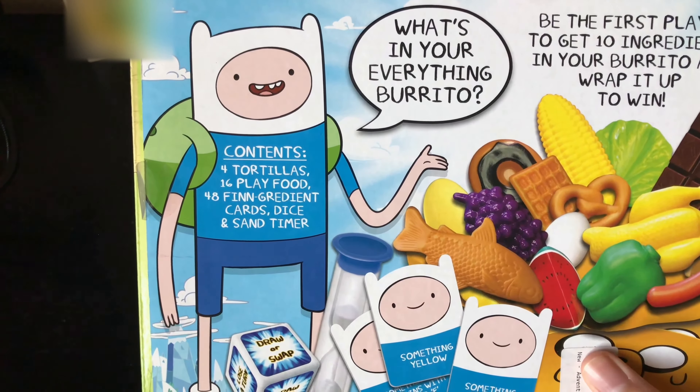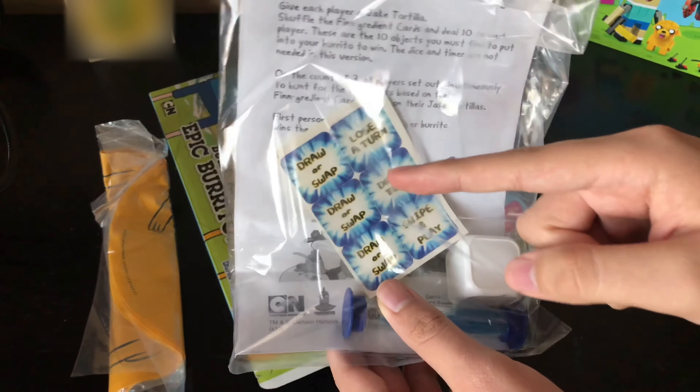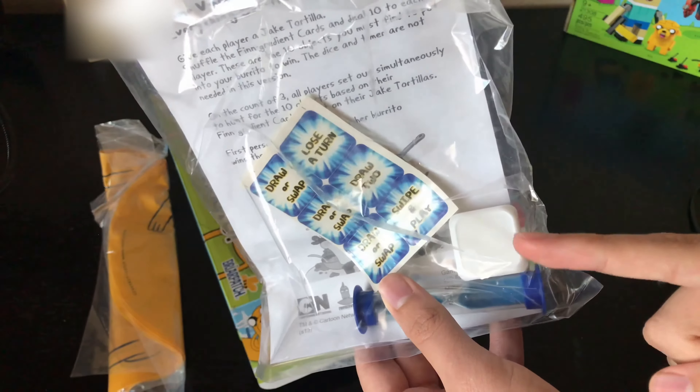Here are the tortillas right here. Okay, let's see what's next — here's the instructions, the dice, the sand timer, and the stickers for the dice.